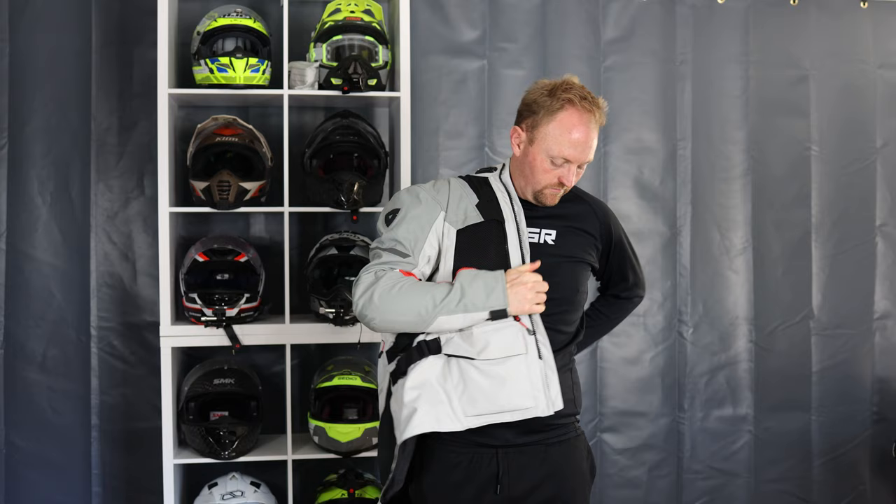Hello everyone, my name is Ian and you're watching Big Rock Moto. Thanks so much for tuning in. If you're new here and you like this kind of content, I hope you'll consider subscribing. In today's ride-tested review, we are reviewing the Revit Off-Track 2 jacket.